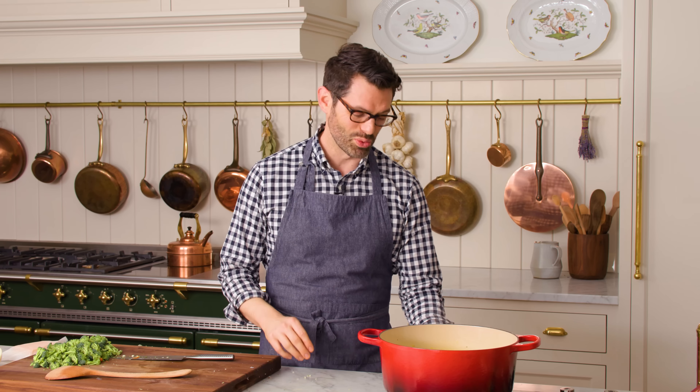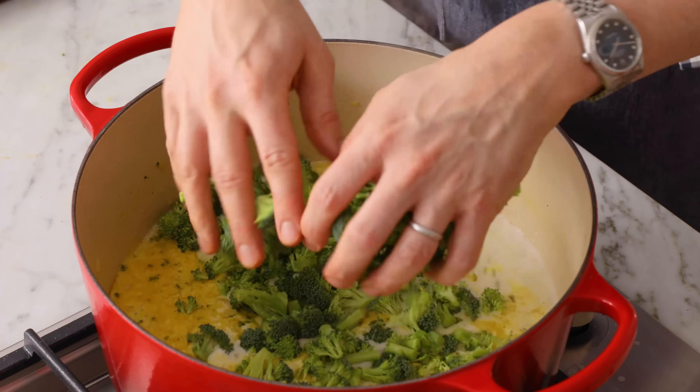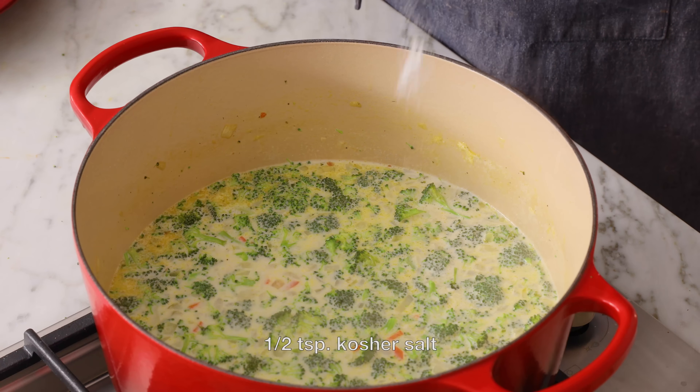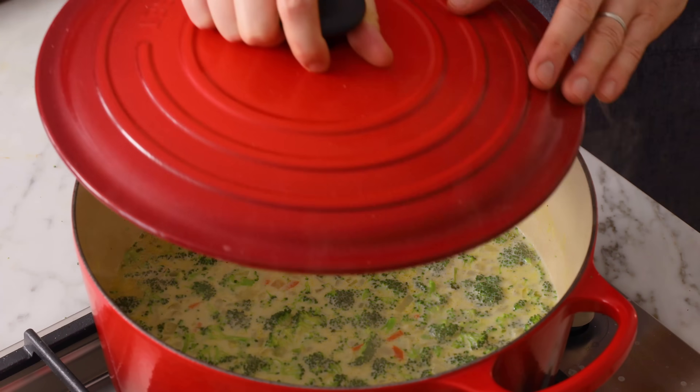Once the pot comes to a simmer, we're gonna go back to low, and it's time to add in our broccoli and let this cook for a little while. After you add the broccoli, sprinkle in one extra half teaspoon of salt, cover it up, and let this cook on low for about 15 minutes. You're gonna wanna check on it after 10 and just see what the broccoli is like — if it's nice and soft, you're ready for the next step.